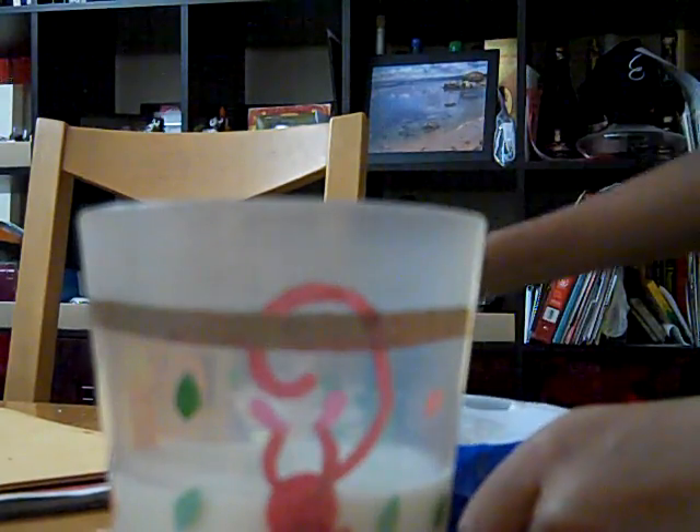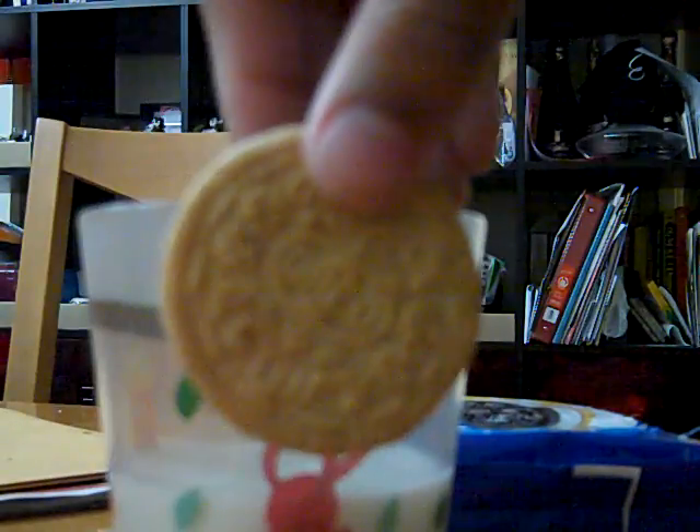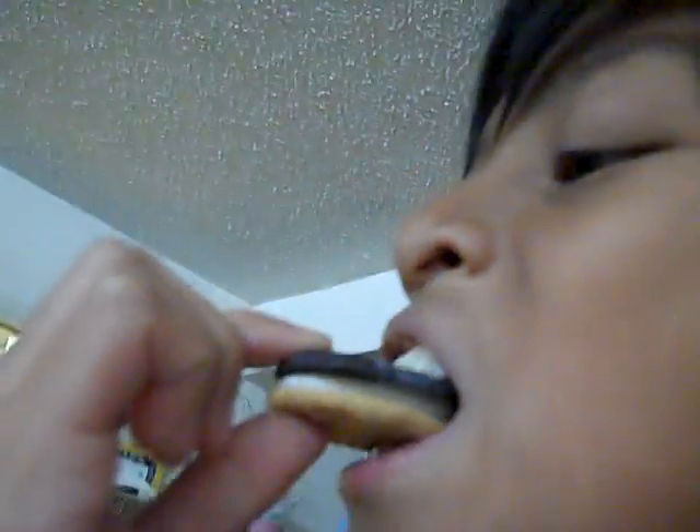Next, grab your cookie, dip it in, wait two seconds — oh no — toss and take a bite. Mmm, mmm! Yummy! Mmm!